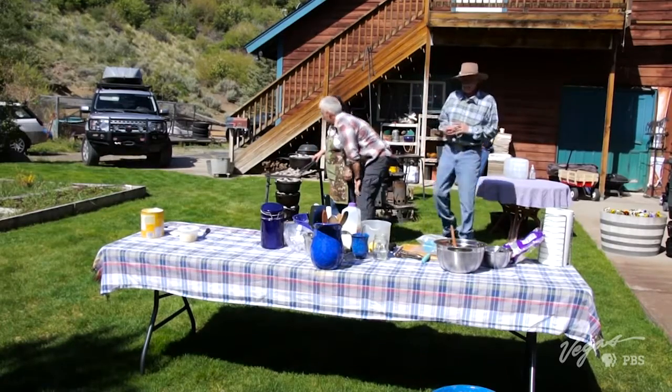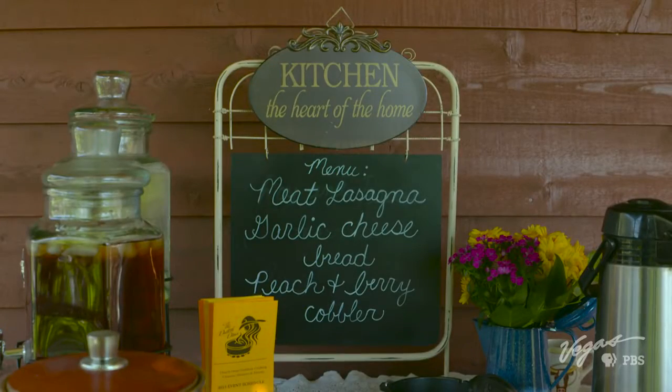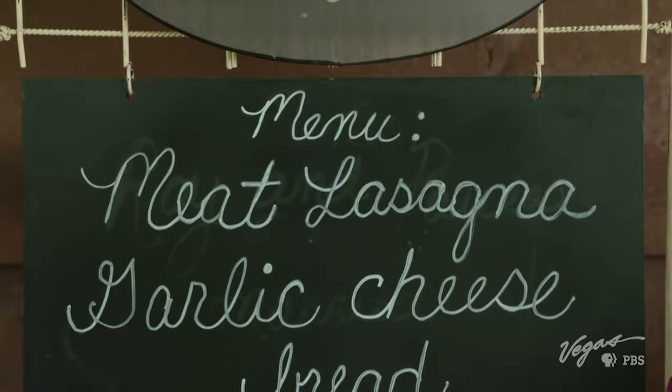What exactly are we going to be making today? Well, as you can see on our menu board, we are making a meat lasagna today. We're making garlic cheese bread. Let's get going. We get ready to start on the first item on the menu, the lasagna.